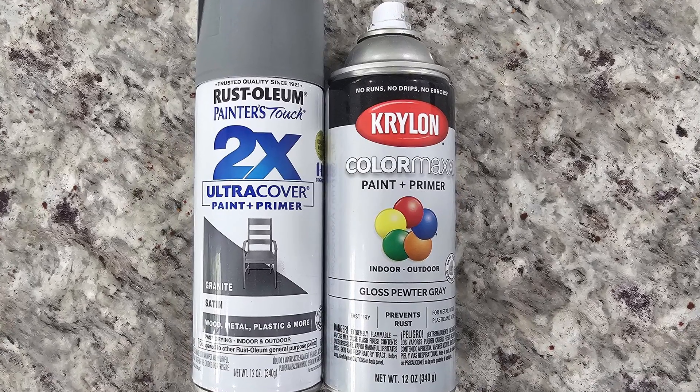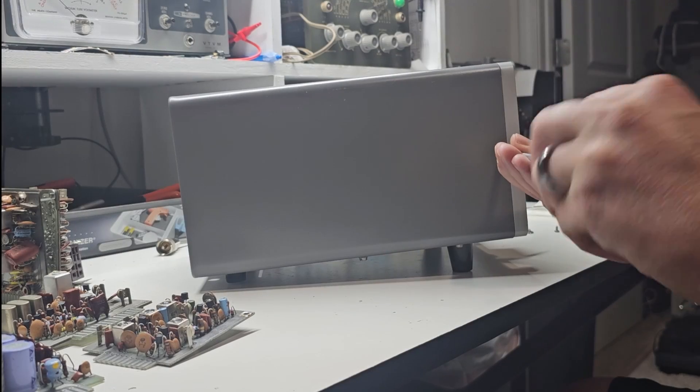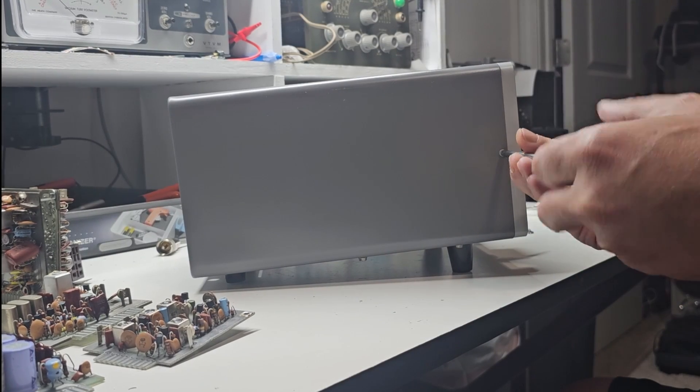Got everything? Great. Let's get started. First up, we're disassembling the radio.